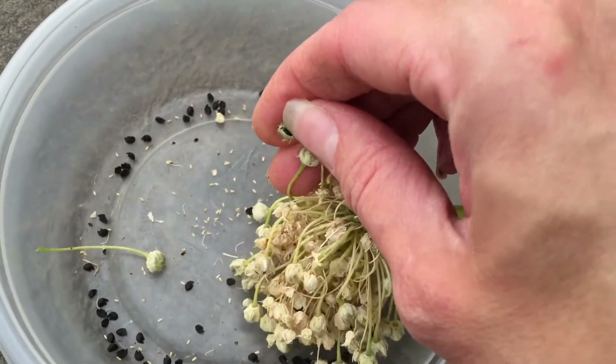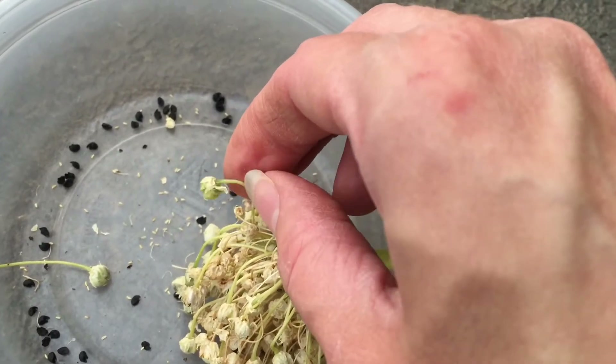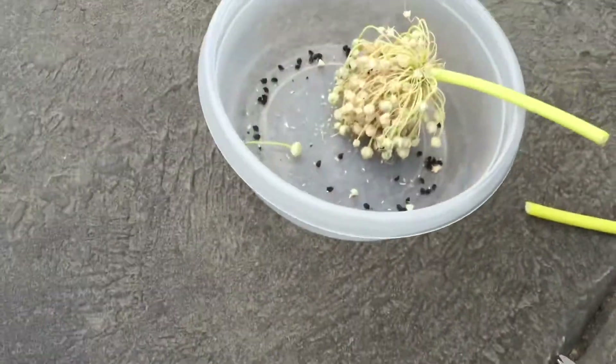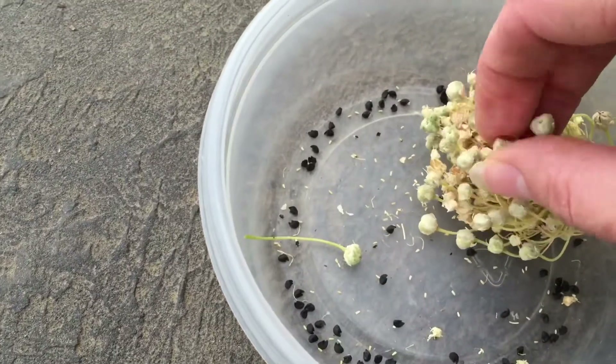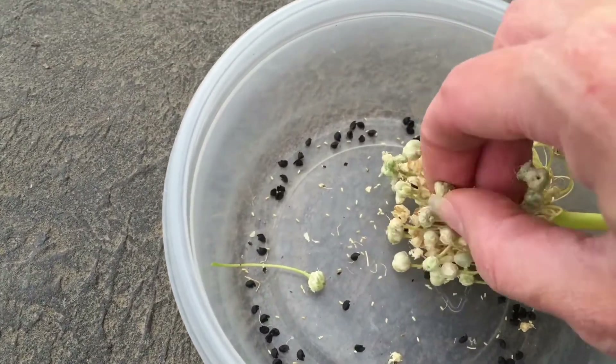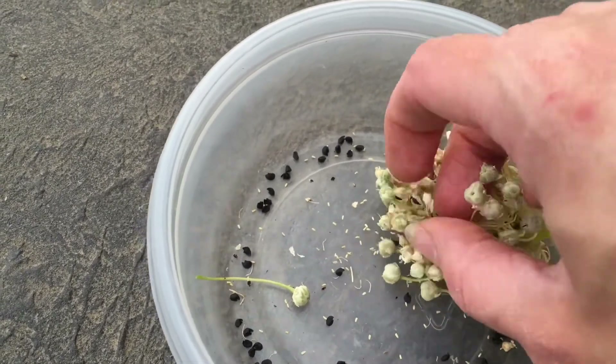This is the same thing you need to do with chives and leeks — all those onion varieties. They have little flowers, and when the flowers are done and dried up, they're ready to go as far as the seeds are on the inside.